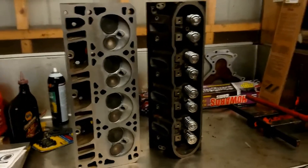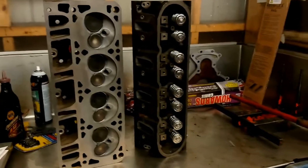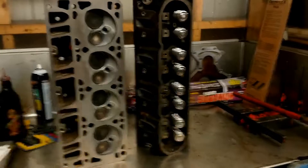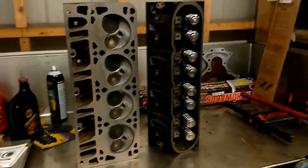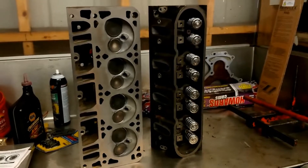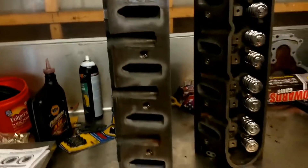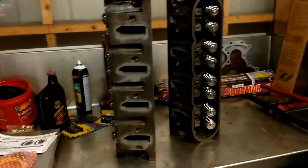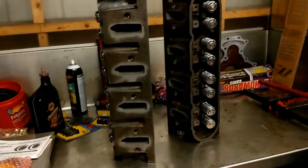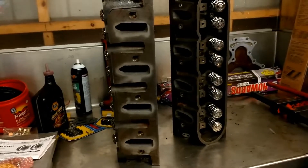It's done now. I got the head surface, new guides installed, new springs, locks, retainers, seals — all that stuff's done and they're finally freaking done. I'm going to bolt them onto the block today. Damn near a year. They're 72cc cathedral port heads. I did have West Coast flow them for me, and they're pretty good — not fantastic, but they'll be competitive.